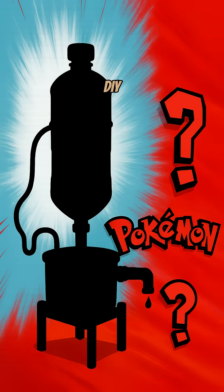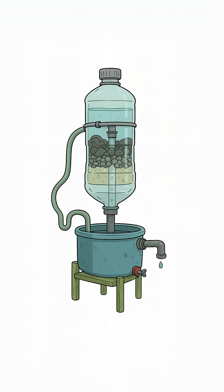Method two: DIY filter. Got dirty water? Fill a bottle with layers — charcoal, sand, gravel, cloth — and pour water through. It's not Evian, but it's drinkable.